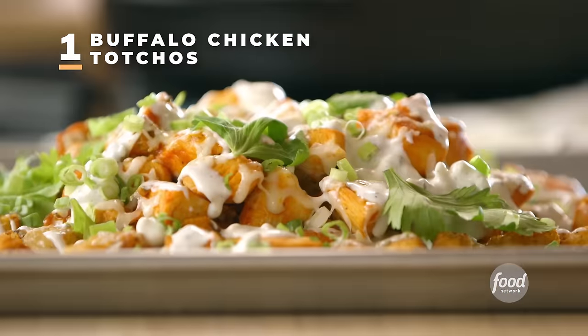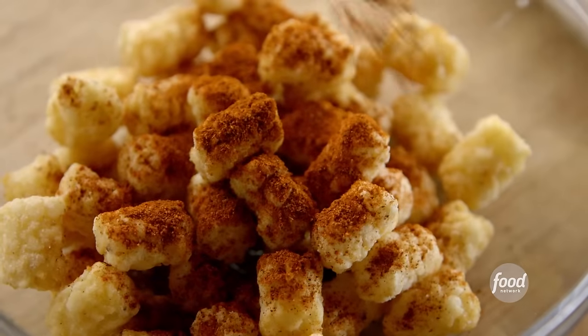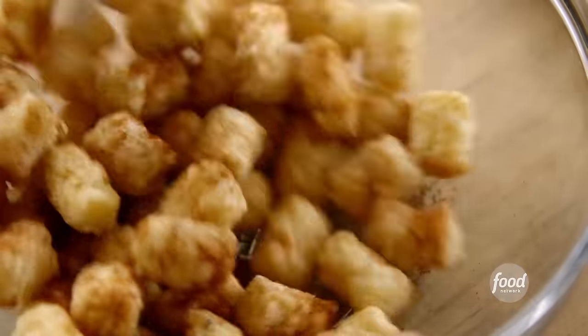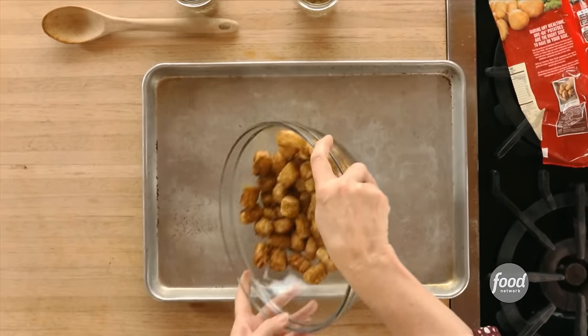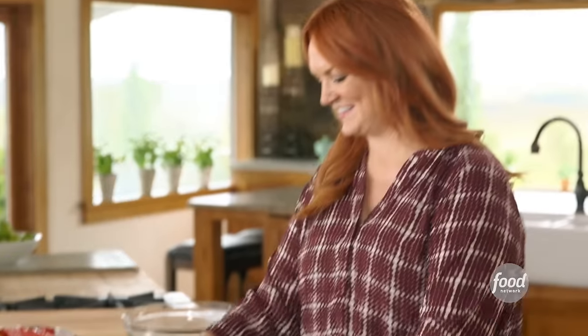Buffalo chicken nachos. I've just got frozen tots and I'm sprinkling on some chili powder and some cumin, then I'll give them a toss. Adding chili powder and cumin really elevates the tots. I'm going to bake these on a rimmed sheet pan in a 450-degree oven for about 35 minutes.